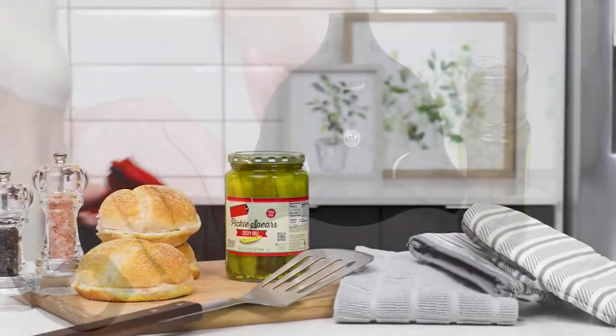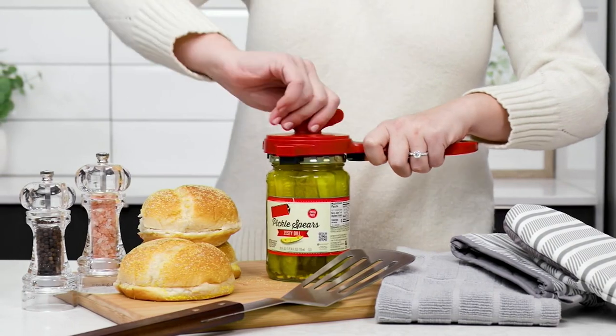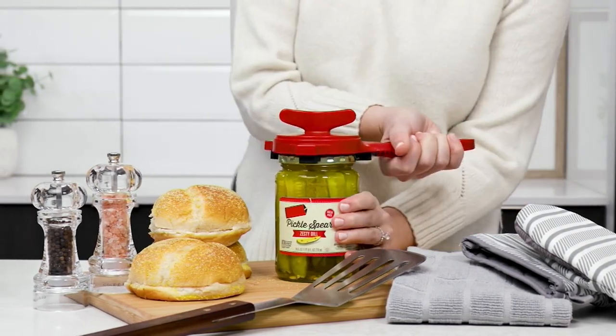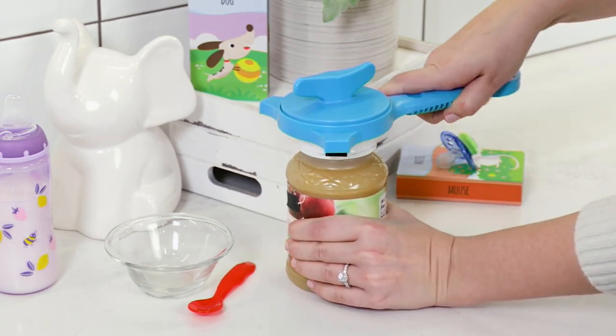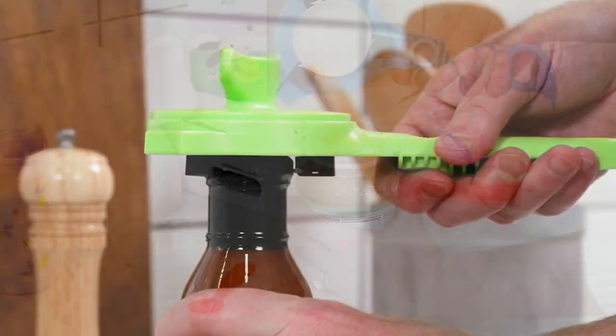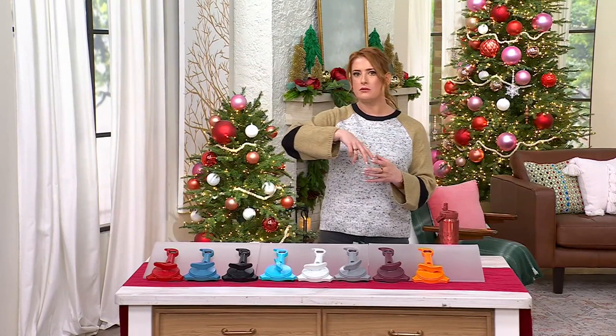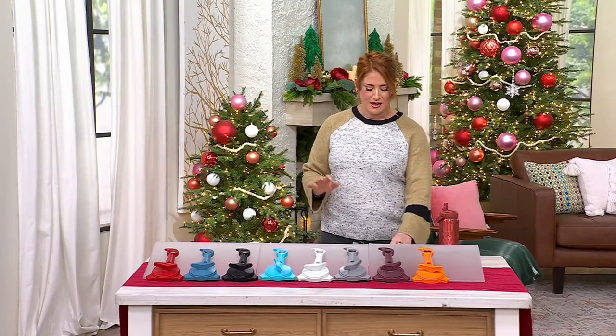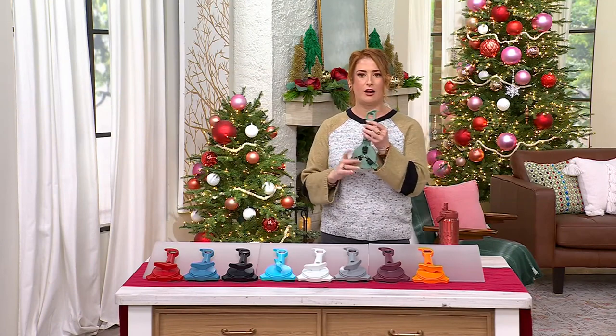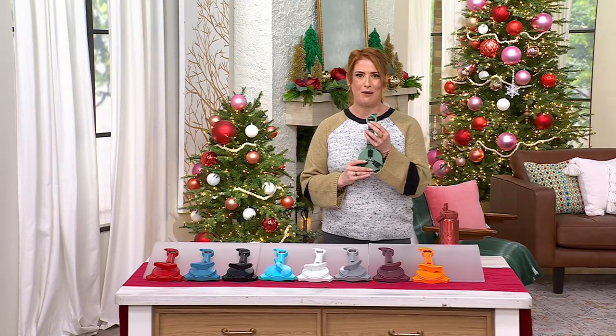It gets that perfect grip no matter what size of bottle or jar you're opening, from those little arms on the inside — from big to little. So even those little capers or a ginormous jar of pickles, this will open any jar, any lid. And even those soda bottles — when I try to open one of those or a club soda, it shreds my hands when they're on there really tight. Using this guy right here is going to solve that problem for you.